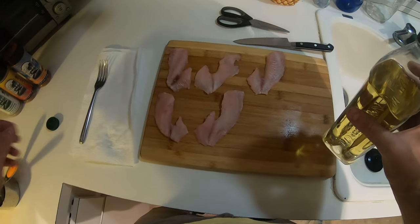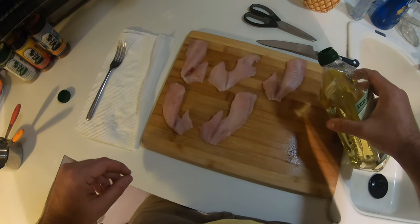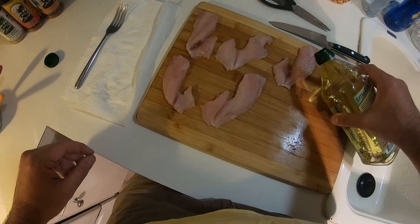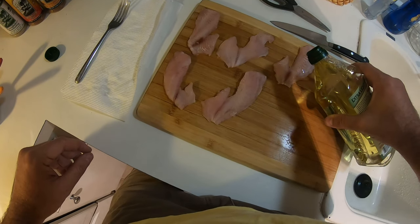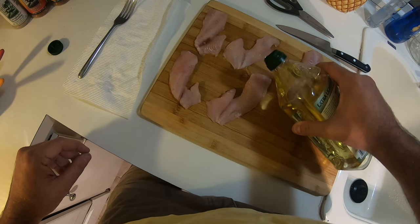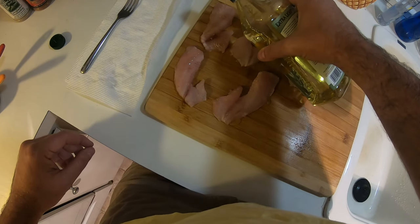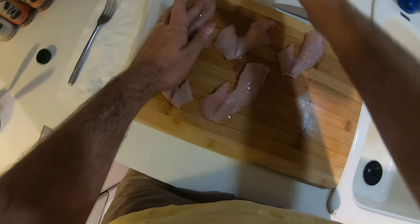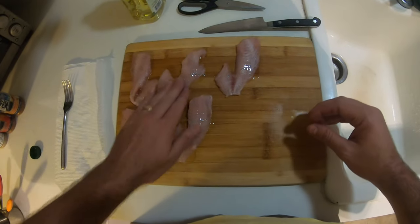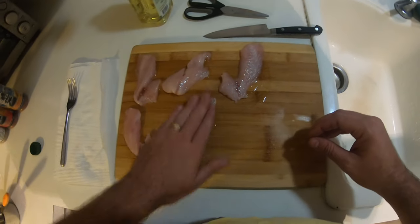There's probably a better way to do this — in fact I know there's a better way — but I'm too lazy to decant the oil, so we're just going to go ahead and pour just a little bit on each fillet. I'm trying to pour a very small stream of it. Basically what we want to end up with is these pieces of fish essentially painted with a light coat of olive oil.